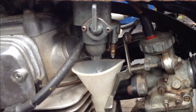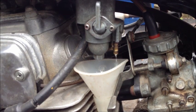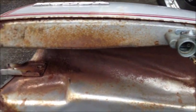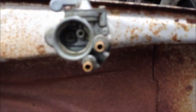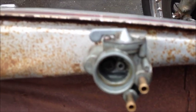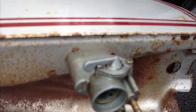We'll get the rest of the gas out of the tank and then open it up and see how we look. The gas tank is off now — a little rusty on the inside, so we'll maybe give that a spray of some rust preventer. Going to get in there and take that screw out, remove the petcock, and see what's inside.